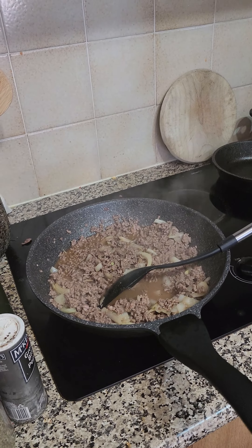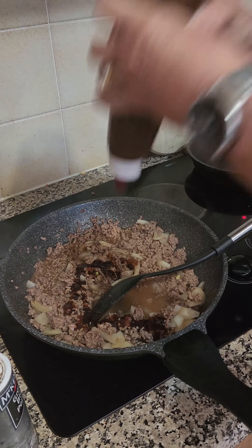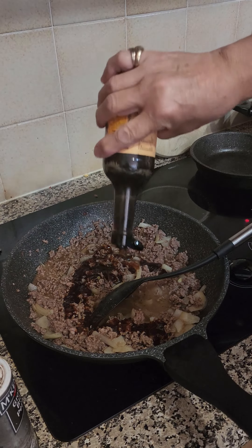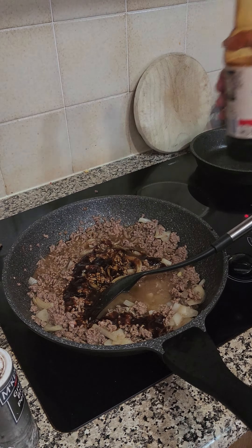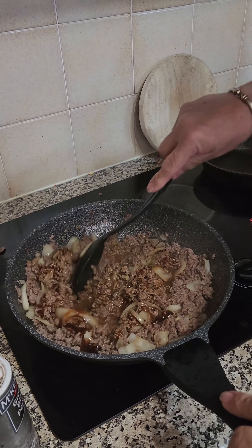And then we're going to add to that some barbecue sauce, some Worcestershire, and a dash of soy sauce. Stir that around a bit there.